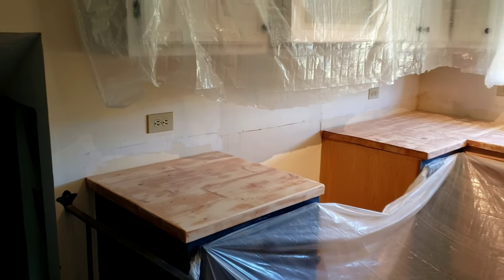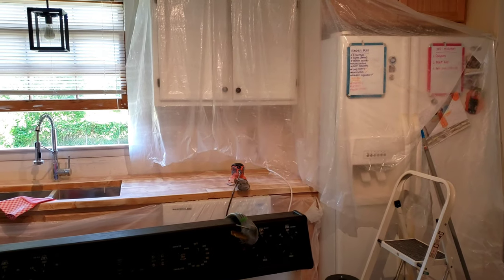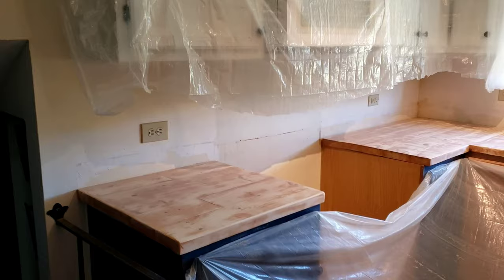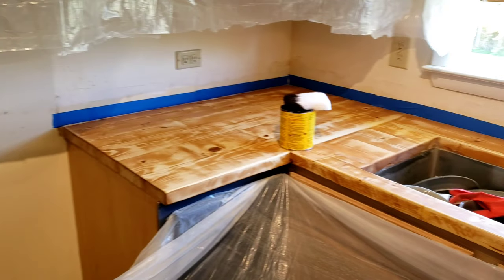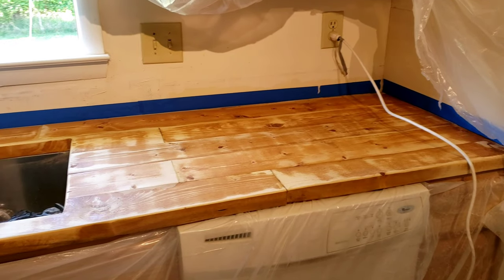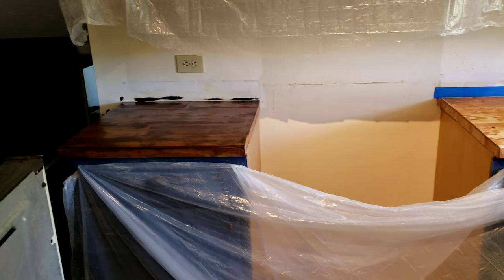It took about an hour and a half to finish sanding everything down, and this is what the counters look like after sanding. I tried to remove as much of the previous stain as possible, but since I'm going in with a gel stain — which goes on a lot thicker and penetrates harder than a regular stain — we'll be able to cover all of that; you won't even see the previous stain. My method was to put on a very thick layer, allow it to sit for 15 to 20 minutes, then lightly wipe it off to get the color I wanted. This was a trial and error — my first time using a gel stain — but I really like my results.